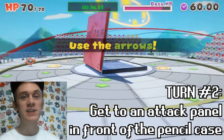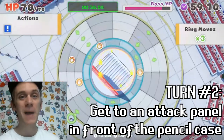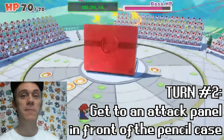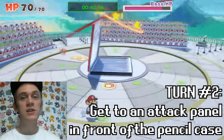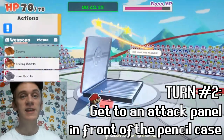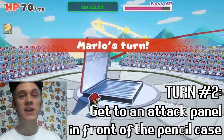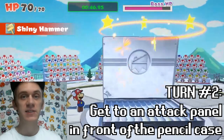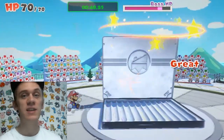In the next turn the pencil case will be dizzy and there will be no pencils inside, so the inside of the pencil case will be vulnerable. Line up your path so that you finish on an attack panel where you can reach the inside of the pencil case, and once you get there, use your hammer again.